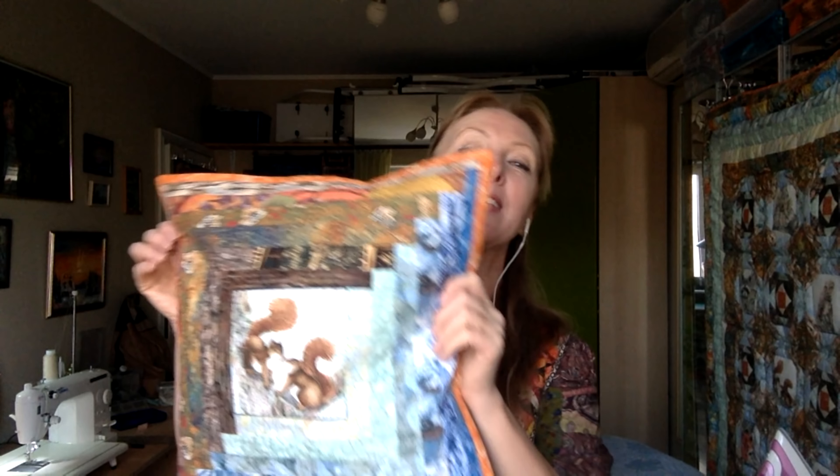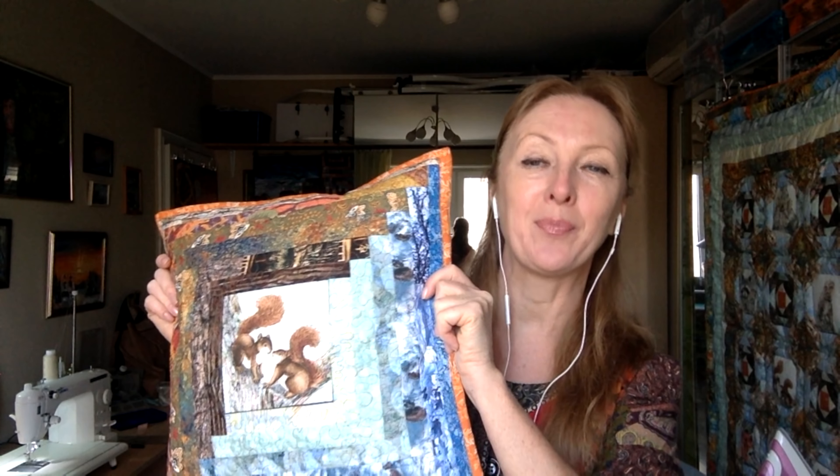Всем добрый день, я Лада Христиенко, мастер лоскутных одеял, создатель и продюсер Академии Лоскутного Шитья. Сегодня вторник, 239-й лоскутный эфир. Как многие из вас уже догадались из заставки, мы сегодня с вами будем дошивать вот такую подушечку — подушка для малыша «Лесная акварель». В 237-м эфире мы сшили лоскутный верх, в 238-м простегали свободной ходовой машинной стёжкой. Кто учится на курсе «Ремесло», уже всё знает из заставки. Кто хочет научиться — я сейчас подробно и детально объясню, как закончить сборку вот такой подушки. Итак, поехали.